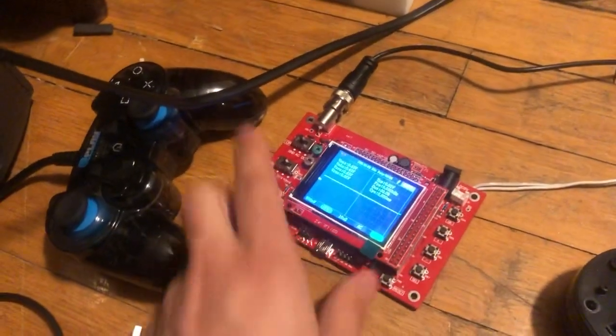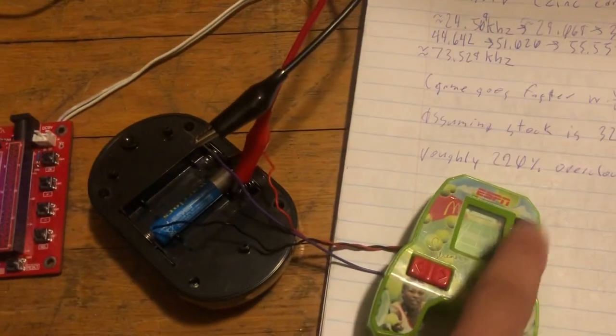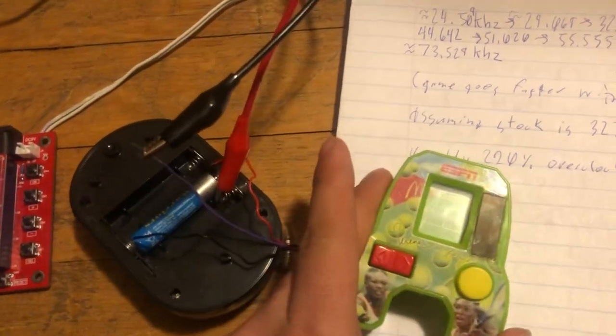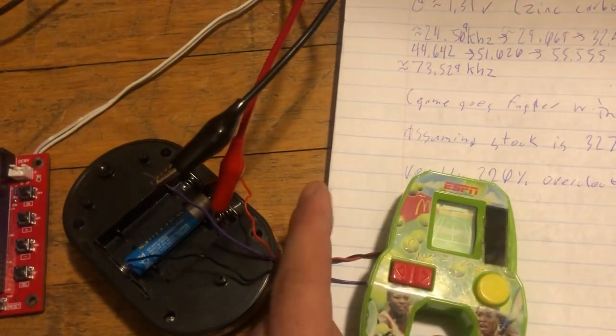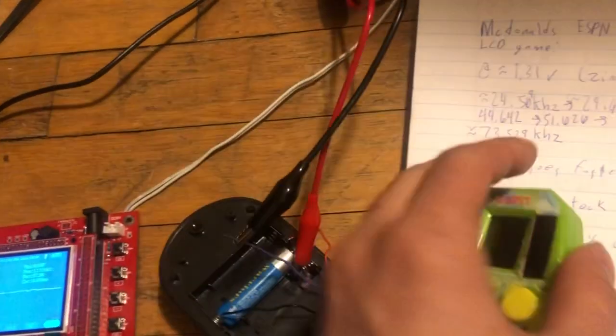That is a cheap scope. Really cheap. And this one I modded to be solar powered, but it's not solar powered right now because of this potentiometer, which I maxed out.